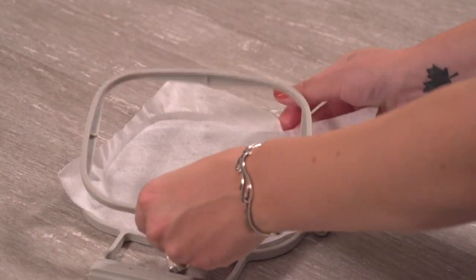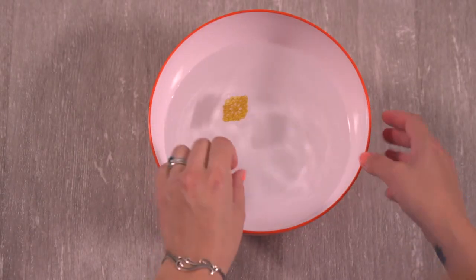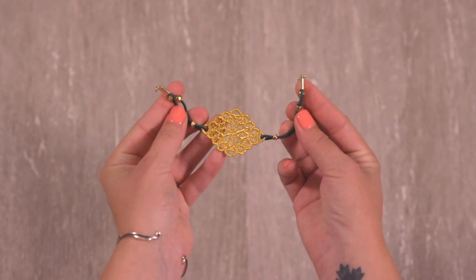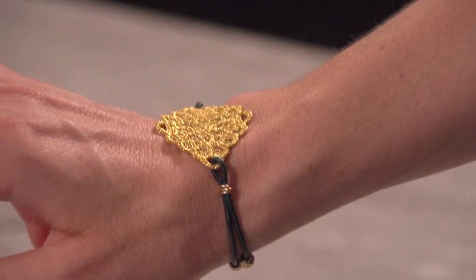When the design is finished, unhoop the stabilizer and trim away the excess. Soak the lace to remove the remaining stabilizer. Allow the lace to air dry and add leather cord, jewelry cord, or chain to the lace. Then add a jewelry clasp to the ends of the cord so you have a delicate bracelet.